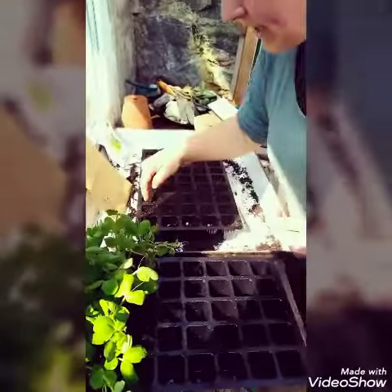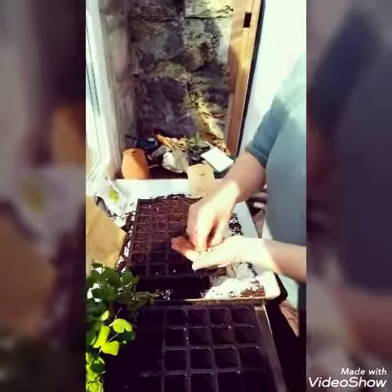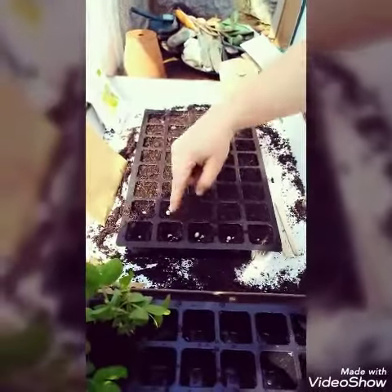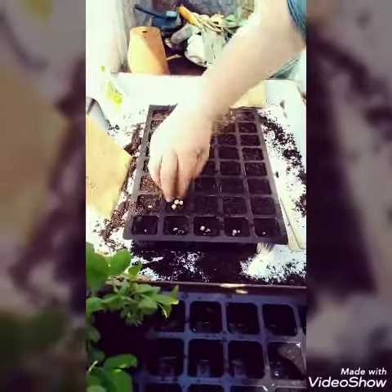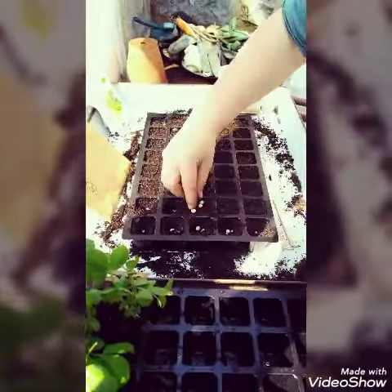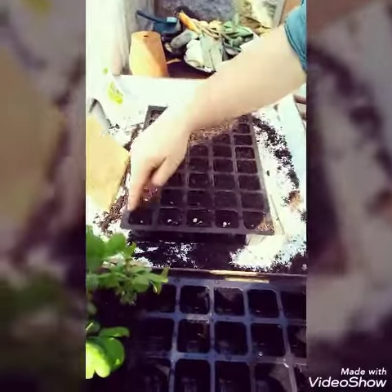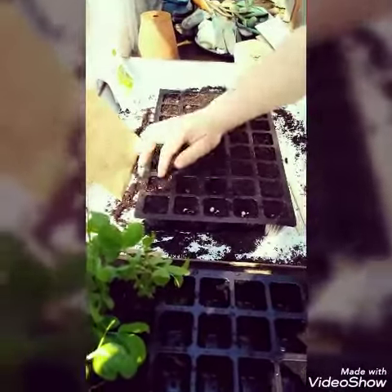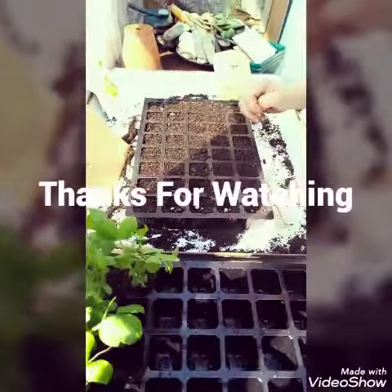So what we've got here is peas — I'm planting three in an approximately four centimetre cube module, just pushing them down as deeply as I can. Then when I put them all in, I'm just going to tuck them in and maybe add a bit of compost on top if they need it. It's very important to—